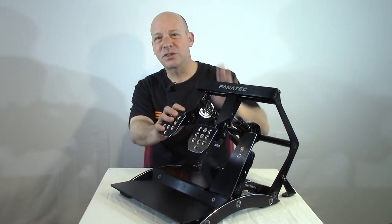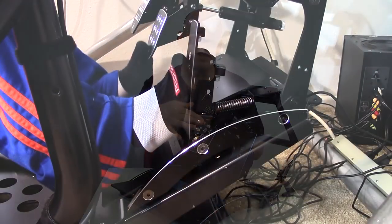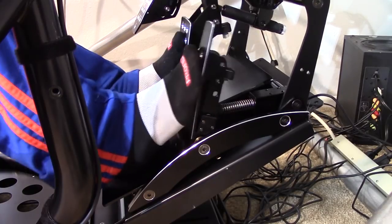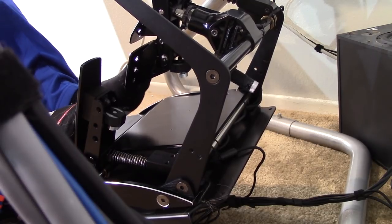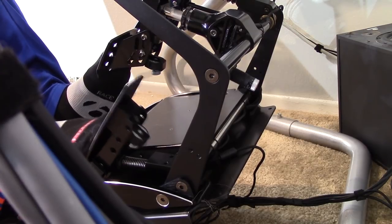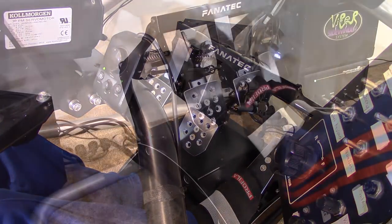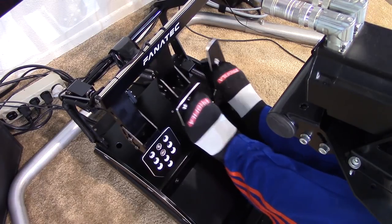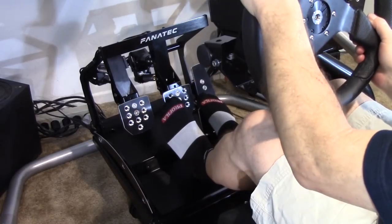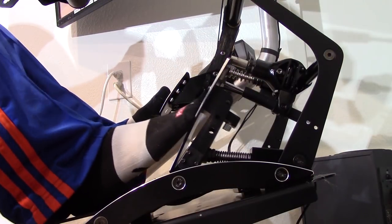Now comes the fun part — out on track. The first time putting feet on these pedals, the all-metal design was very noticeable. Coming from a Logitech or Thrustmaster set, this will feel foreign at first — the ultra-sturdy metal design builds confidence at first touch. The gas pedal is very snappy and solid, moving freely whether hit hard or soft. The light spring allows for very fast throttle application, and at full stroke you hit a rigid stopping point — it's crystal clear when full throttle is achieved.